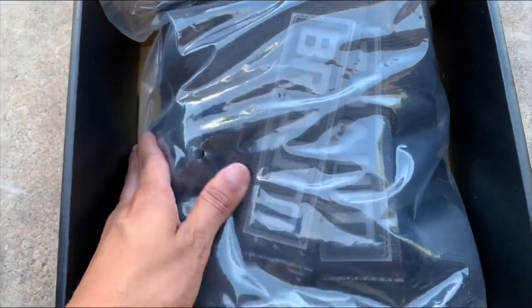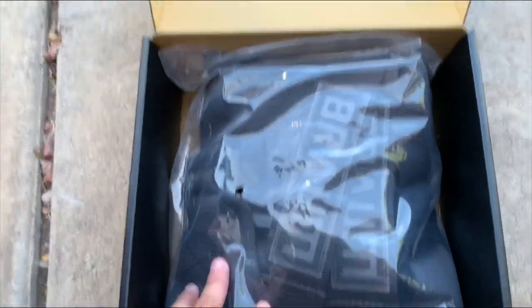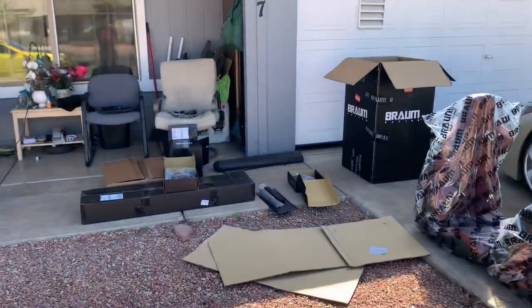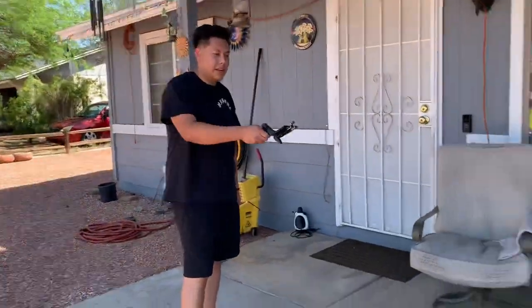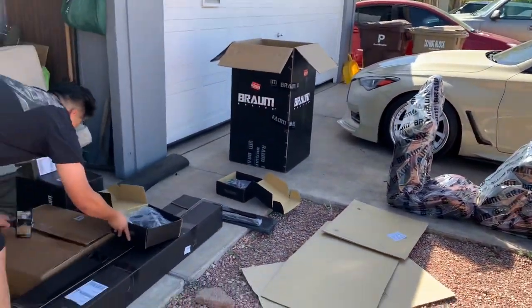You got the black harnesses with the maroon seats — that's gonna be a sick combo. Here's basically everything that comes with the whole kit: you got the seats, you got the brackets, you got the seat belts, and the harness bar as well. That's pretty much everything you need for the seats.